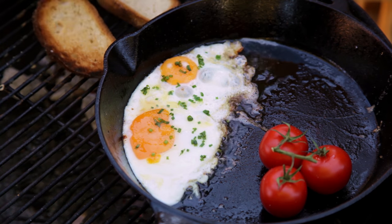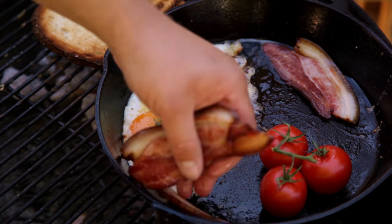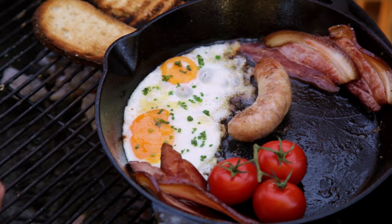Don't forget to flip the bread. Once the eggs are close to your liking, add the bacon and sausages back to the pan and heat them up.